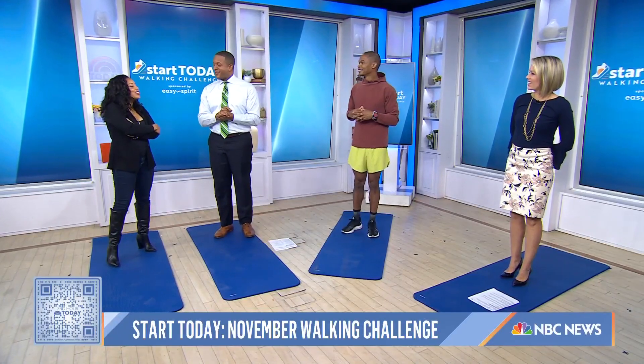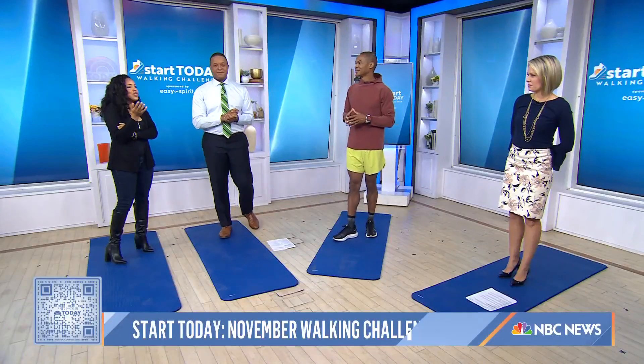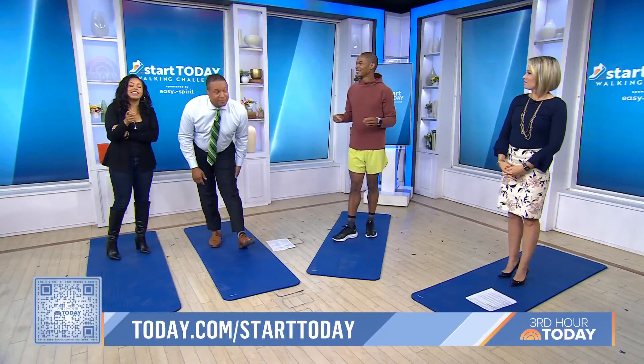We're so excited about this marathon. PJ, thank you so much for coming in. For all of the hundreds of thousands of people who have signed up for the Start Today Walking Challenge and are ready to level up — 5K is totally realistic for all of you. If you want to join the challenge and sign up for our newsletter, you can scan the QR code on your screen or head to today.com/starttoday.